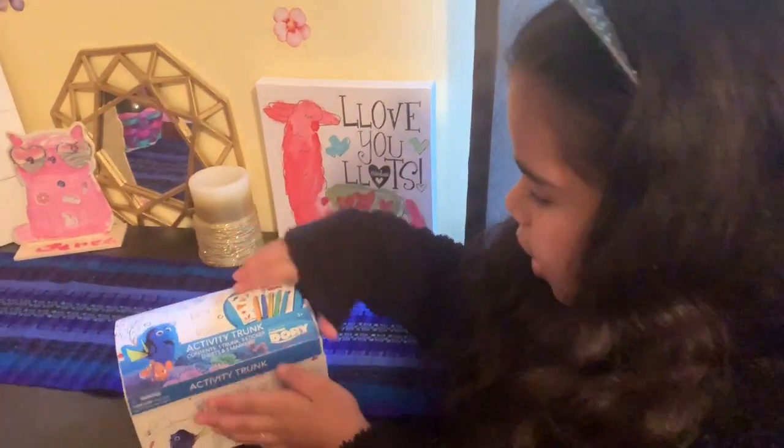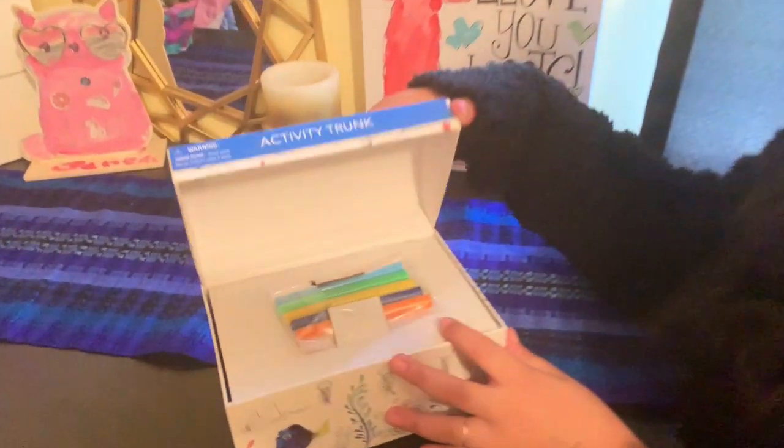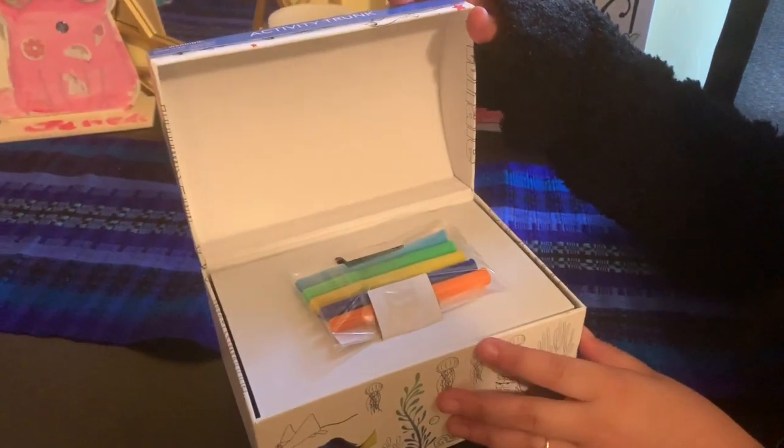Let's open it. It's a little line and you open it and voila! It's five markers.